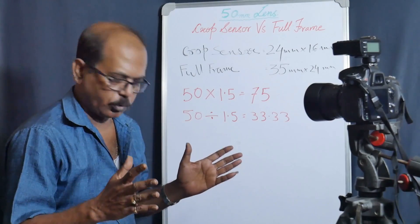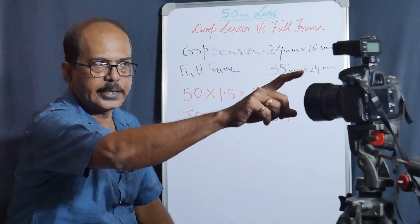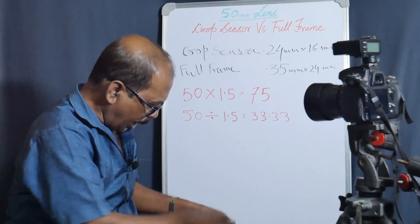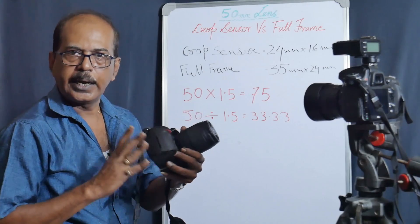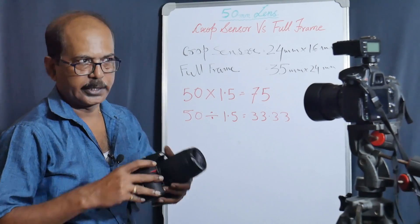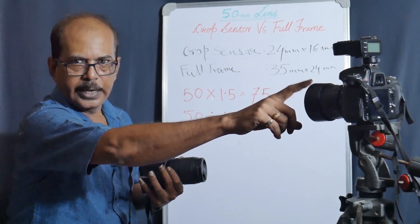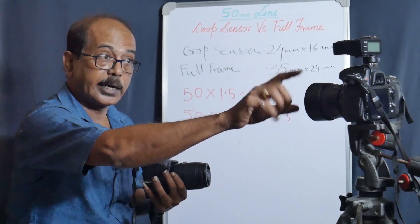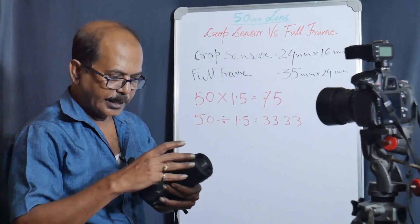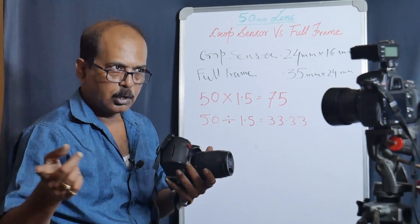I did a test before. This is a 50mm lens. This is a full-frame body, and this camera is a crop sensor body. This model number is D300, and this camera is D600. This is full-frame and this is the crop sensor.